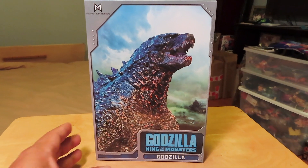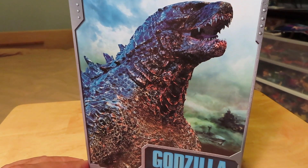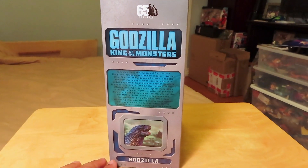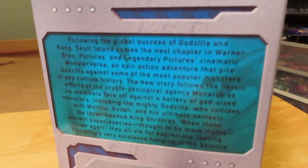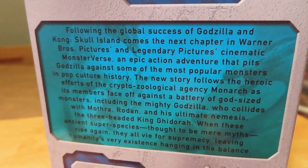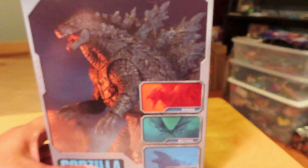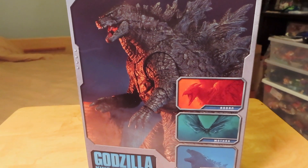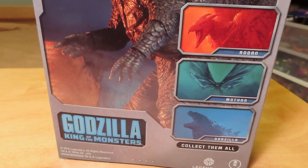Let's take a closer look at the box before we take a closer look at the figure. We have some nice artwork here of the latest version of Godzilla — really cool looking image. The figure comes in the all too familiar boxes that we collectors are starting to become familiar with, much like the other figures from the NECA Ultimate series. The back of the box shows some images of upcoming figures in the collection — minus King Ghidorah unfortunately, but we have Rodan and Mothra to look forward to.